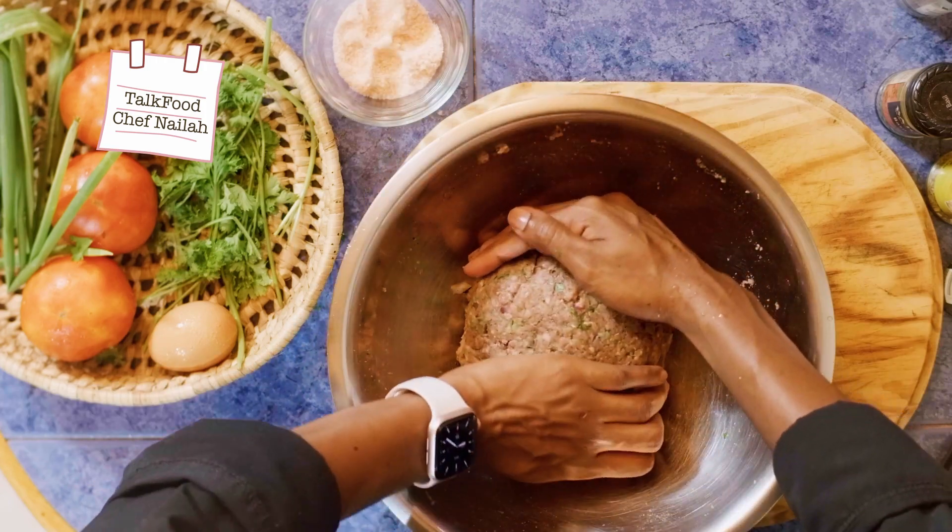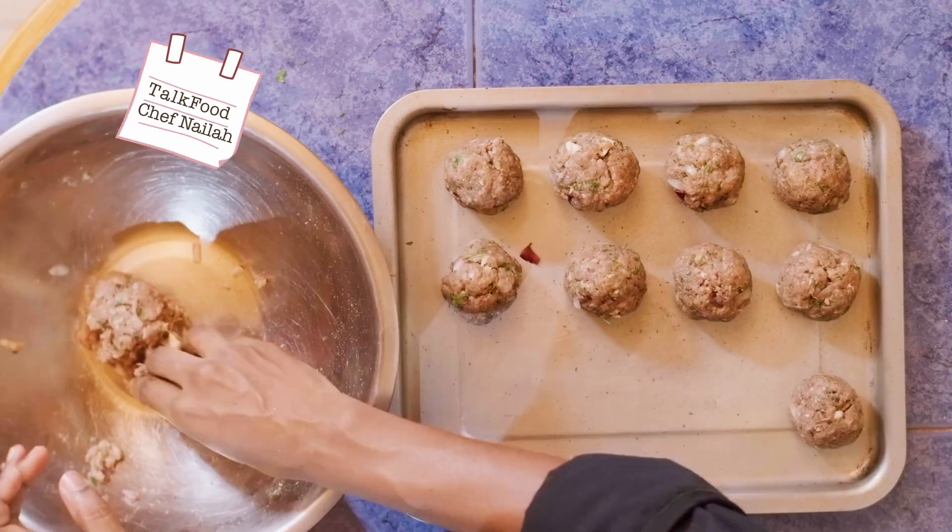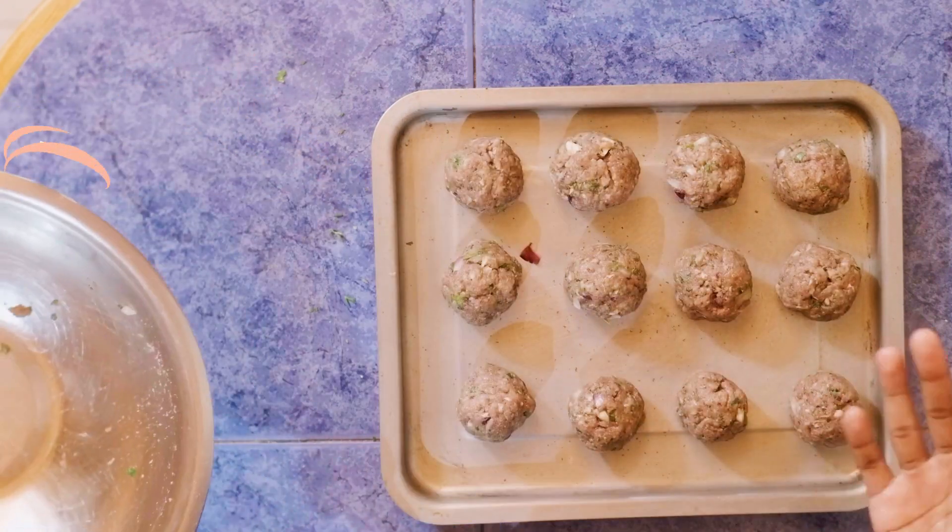I'm going to stick it in the fridge, and then we're going to form our meatballs into about one ounce to one and a half ounce meatballs. Then we're going to move over to the stove and start cooking.